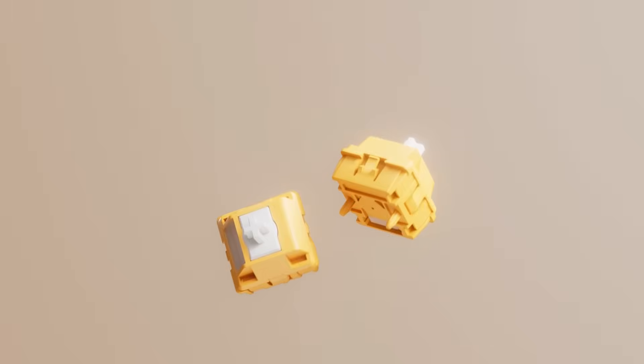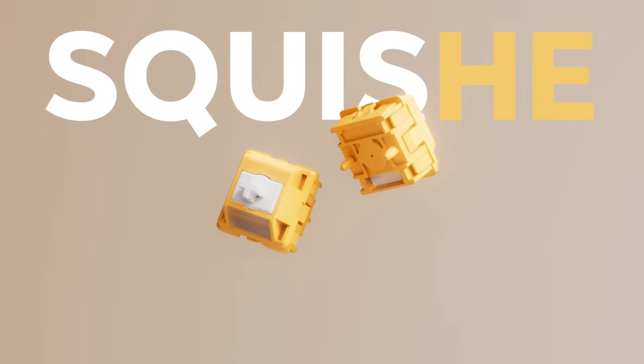So while we were making this switch, we were brainstorming on what we should call them. Some of the names were going to be like John V1 or Dennis. But my partner thought it was stupid and called me dumb, which in all fairness, he is entitled to his wrong opinions. And so we ended up calling this switch the Squishy. Man, this could have been called Dennis.